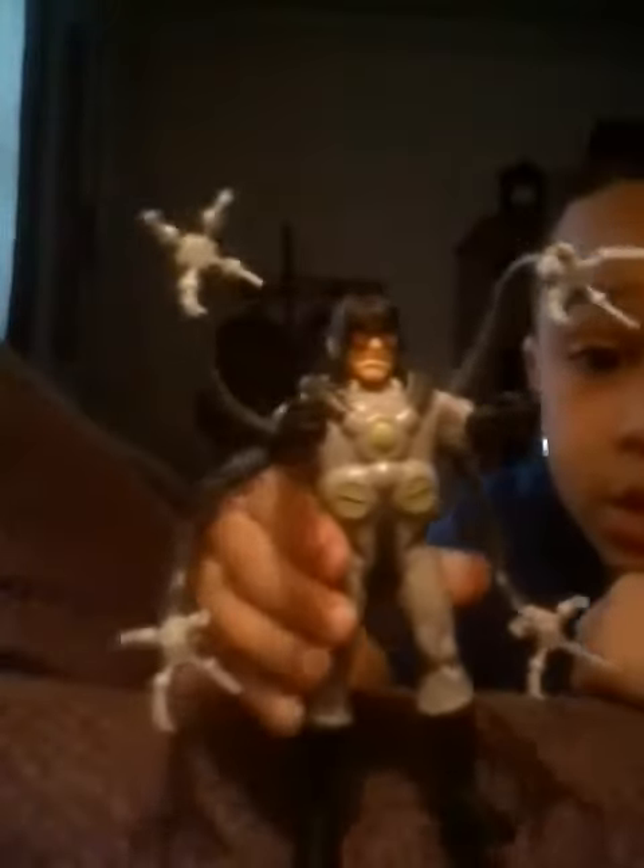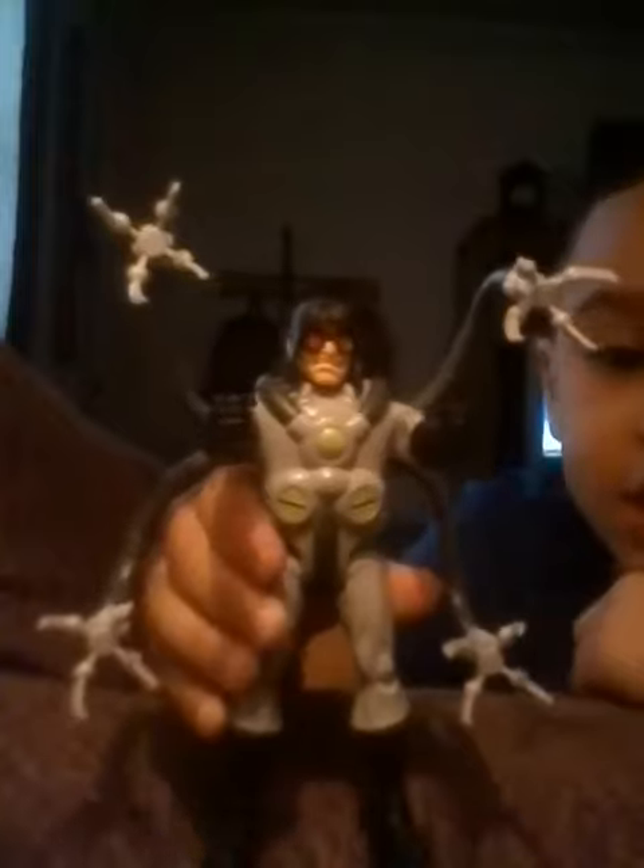Dr. Octopus! This is one of my things. His claws. He has cool things. Messed up paint. Messed up paint is kinda disappointing.